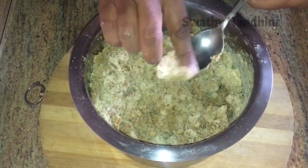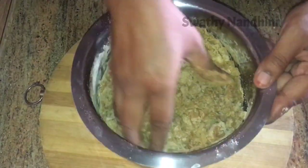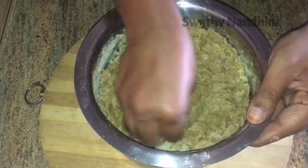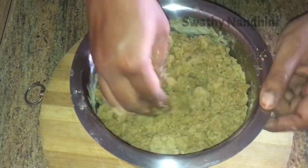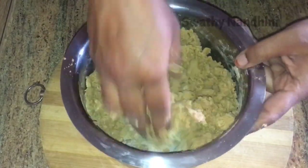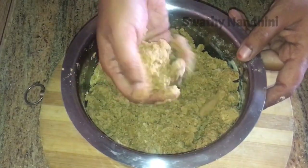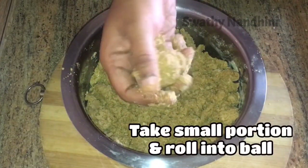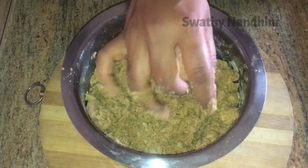Now you can add about 10% of the water. We will mix it a little bit and put a little bit of water. We will grease it. It is very easy and simple to do this.